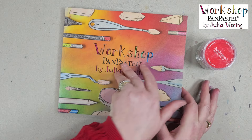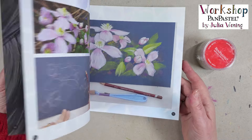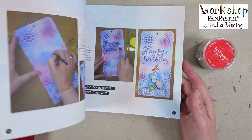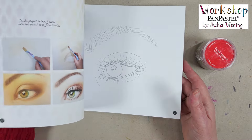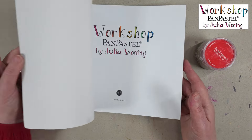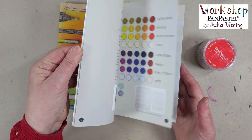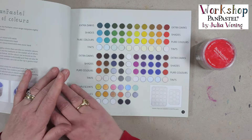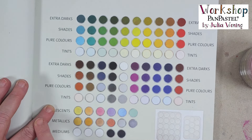Pan Pastel — I explain in the English book, and of course there is also a Dutch version — how you can work on several surfaces with color, with black and white, with Pan Pastels and all those tips and tricks. The most important thing I want to explain to you is how the color range is arranged. You can see there are tints, pure color, shades and extra dark.